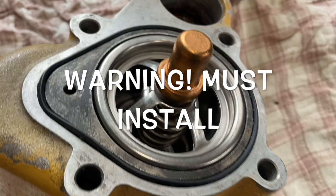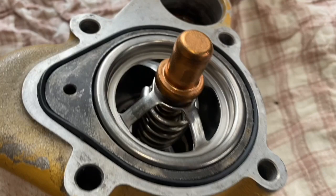So it's not like a thermostat where you can pull them out to temporarily fix an overheating problem — you just can't do that with these.